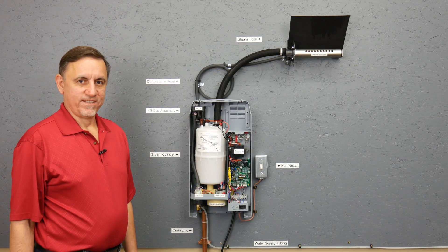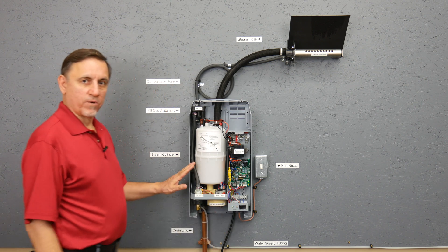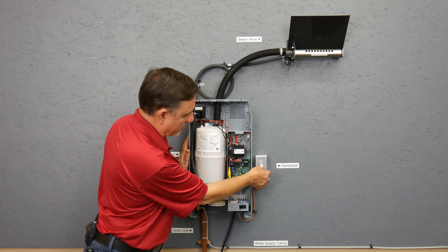Let's turn this unit on and see how it works. It's going to run through its test procedure. Now we're going to turn the humidistat up.